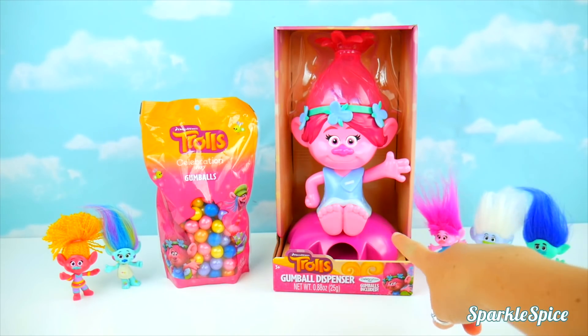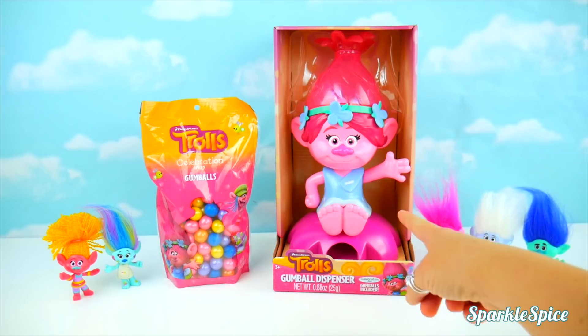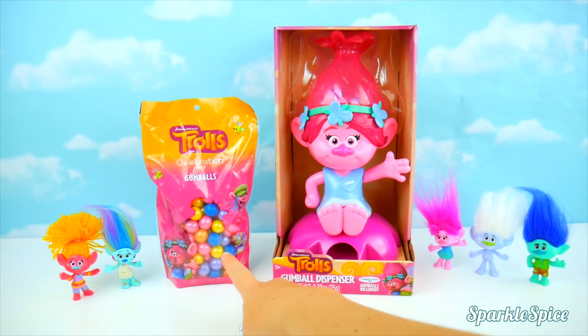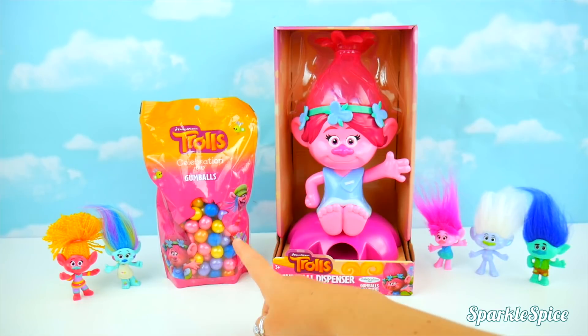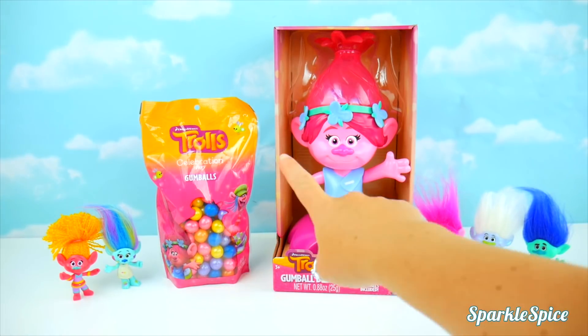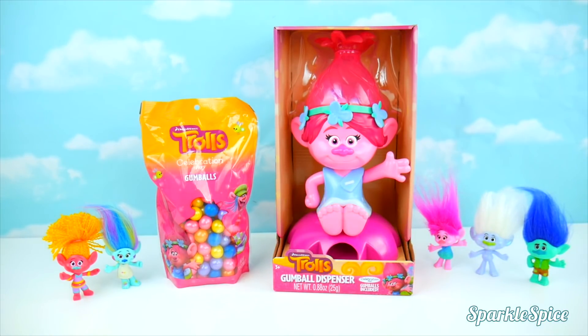Hey guys! Today we have this Trolls gumball dispenser and it looks just like Poppy! We also have these Troll gumballs — they're so colorful and shimmery! We even got some Trolls friends over here and they're gonna play a game with this gumball machine! Which team are you on? Team Branch? Team Guy Diamond? Team Poppy? Team Harper? Or Team DJ Suki? Let me know in the comments section!